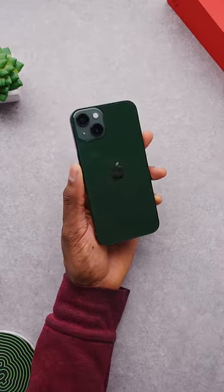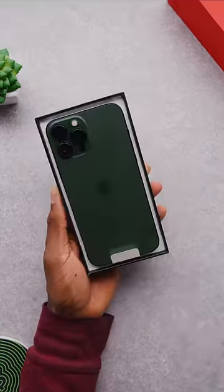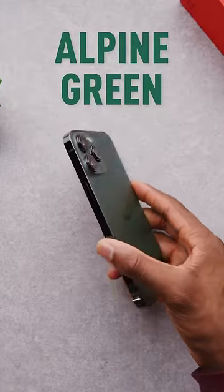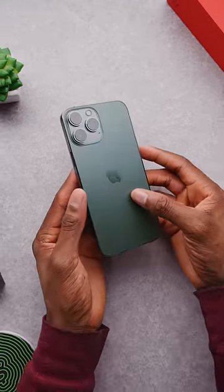Then for the iPhone 13 Pro, it's a little more effort. This one is called Alpine Green, and thanks to the matte finish it's a little bit lighter, and the stainless steel rails are very low saturation — but that's the 13 Pro's green.